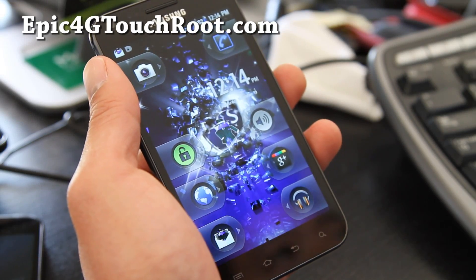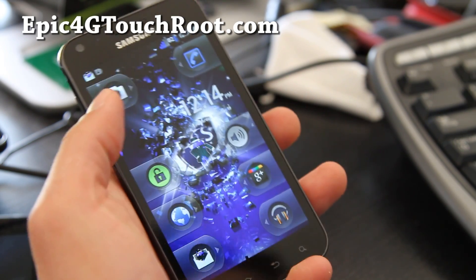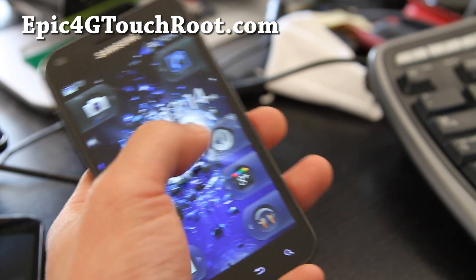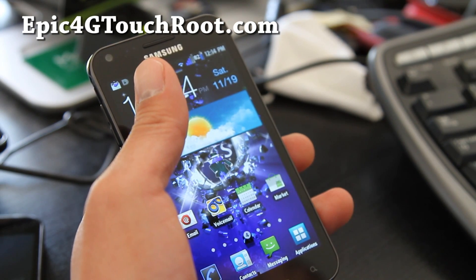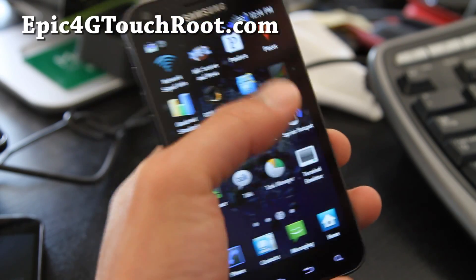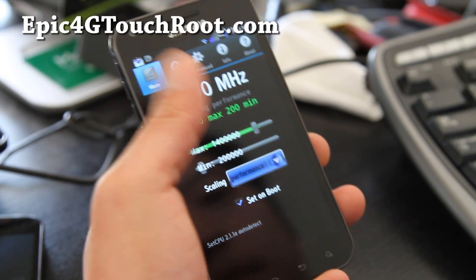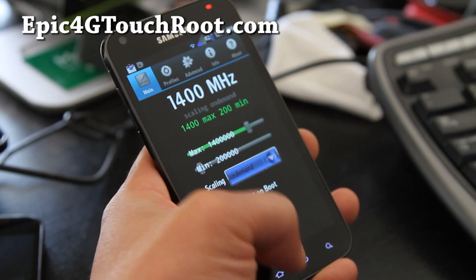Hi y'all folks, this is Max from GalaxyS2Root.com and Epic4GTouch.com. I've got the Sprint Epic 4G Touch here loaded with the Syndicate ICE ROM, which comes with the lost kernel. You can overclock it to 1.6 GHz if your phone supports it — mine stopped at 1.4. I recommend putting it on demand.